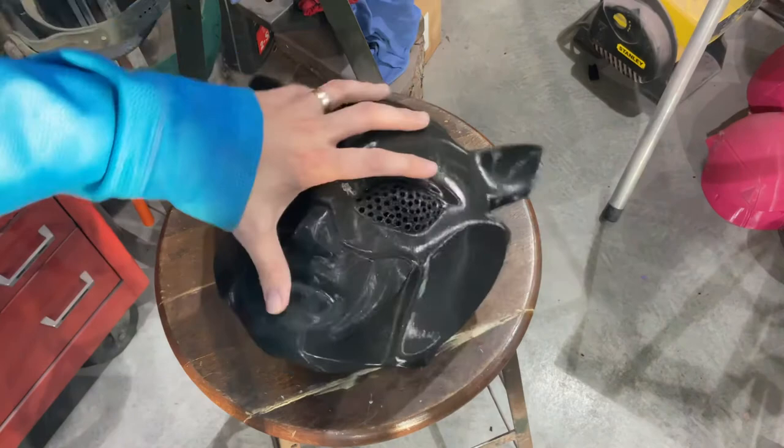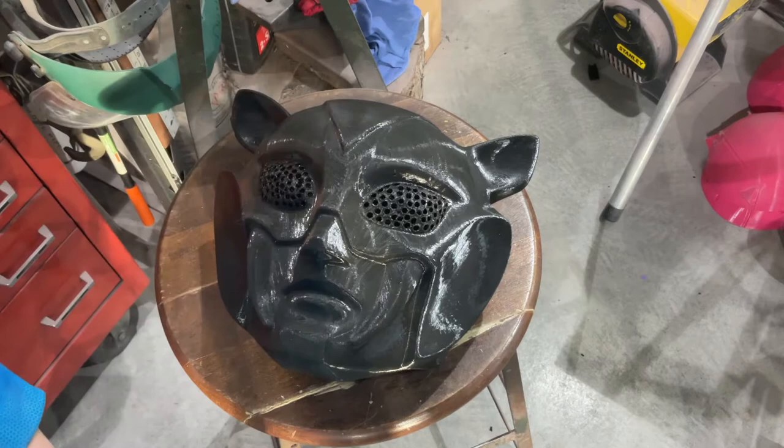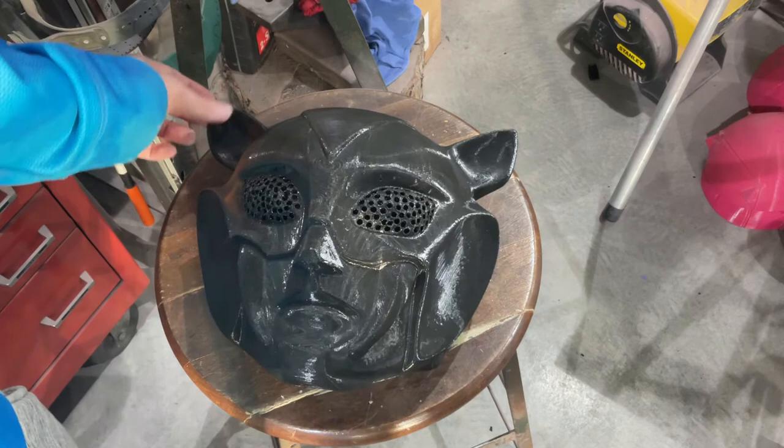Next, we're going to do spot putty on it and then sand it. That's what I've been doing with the other ones and it's been working pretty well. That is the game plan. I'm probably going to wait until the back's done for this one. This is probably going to take a while. Almost done — got a lot of work to do, but we are getting there.